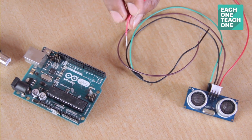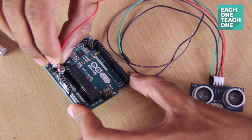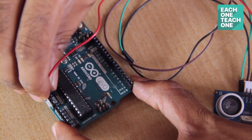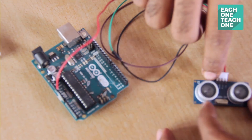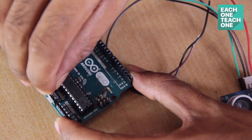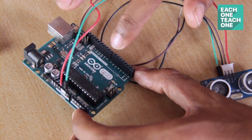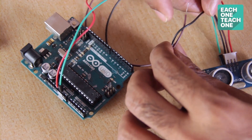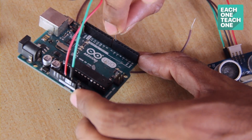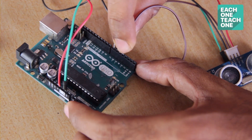When you connect to the Arduino, you can see the data received. The first pin is VCC — VCC is 5 volts. The fourth pin is the ground of the Arduino. The trigger and echo pins are also connected to the Arduino, and then we can use the code.